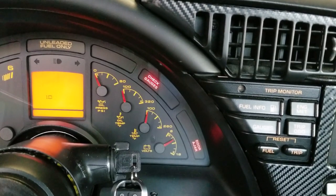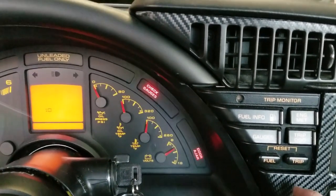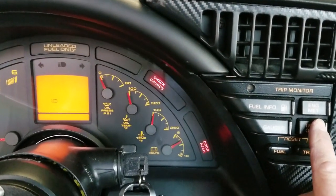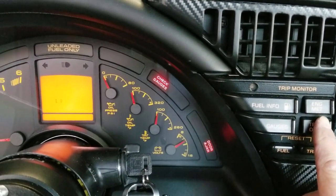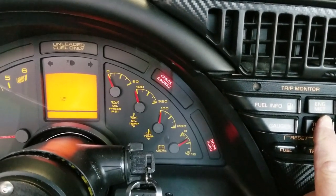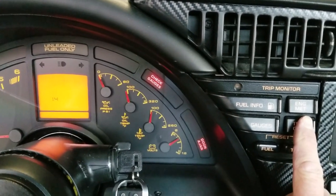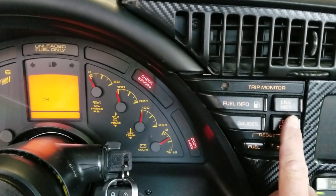Now it's come up to 1.0, so it's done checking. Over here I'm going to use the trip odometer — you can see it's moving from 1.1, 1.2, 1.3. These are all subsections of the computer, so if there is a problem, it would let you know.